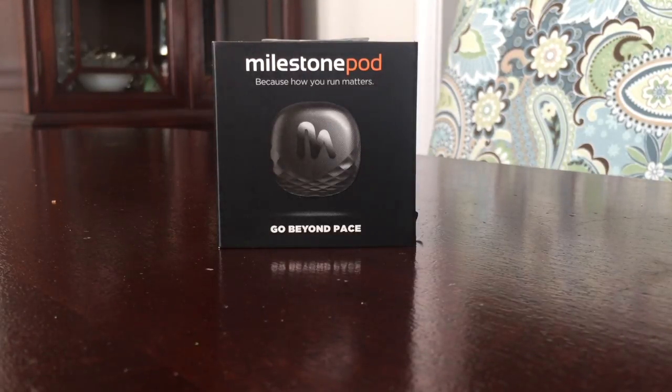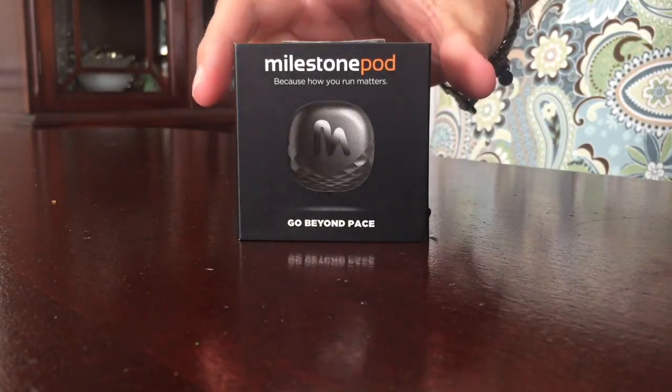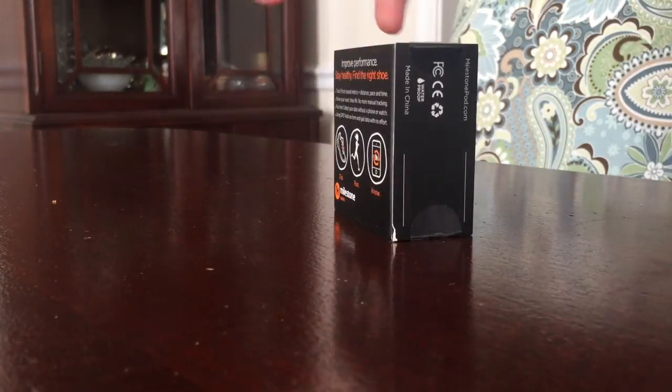The box itself is pretty small. You can see here, not a lot in terms of size, but I'll also show you the back there. Pretty compact, all you need.